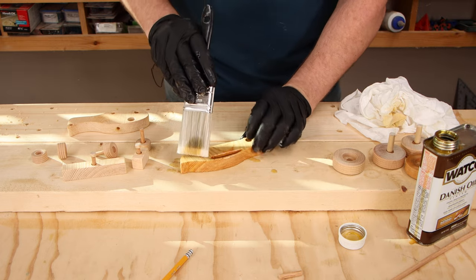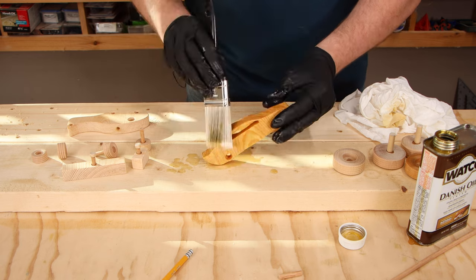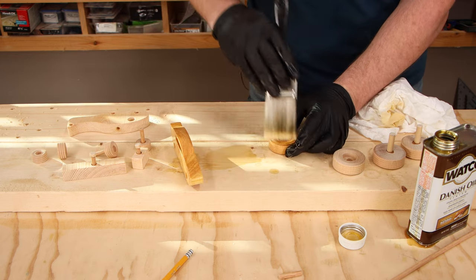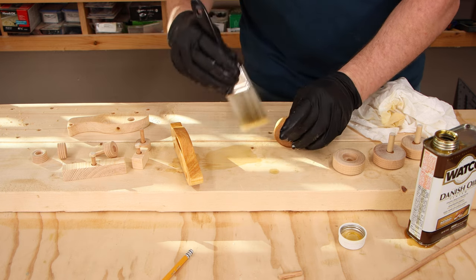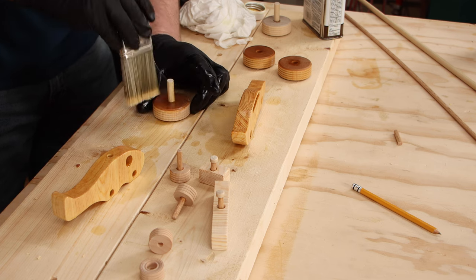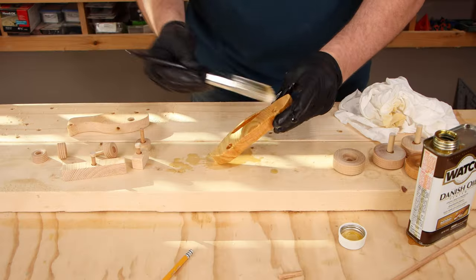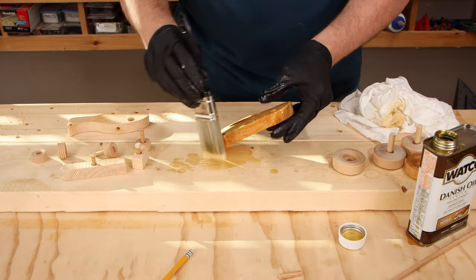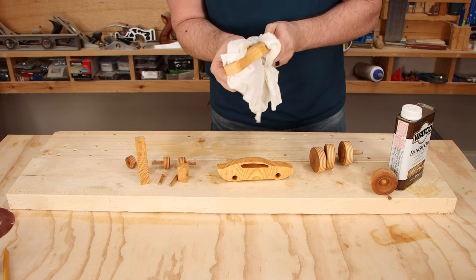Before I put them all together and do the final assembly, I'm going to take this opportunity to put on some Danish oil, which is perfect for projects like this and easy to apply. I completely saturate all the pieces with Danish oil and a paintbrush, give it about 30 minutes, apply more to any dry spots, then about 30 minutes later wipe off any excess and let it dry for about eight hours before it can be handled. Make sure you wear a respirator when you're using this because it's a little bit spicy.